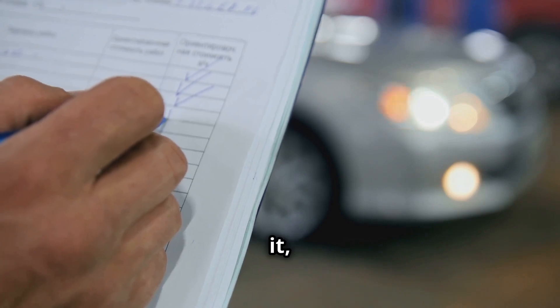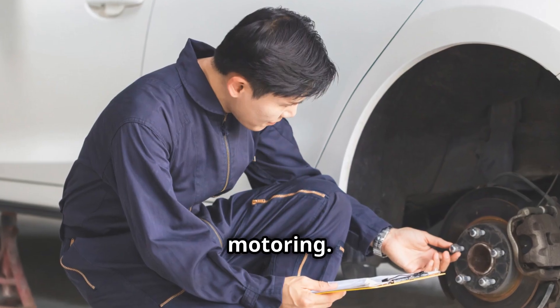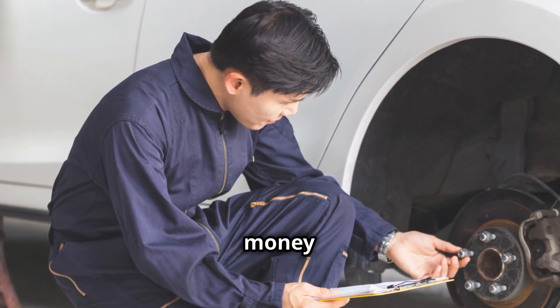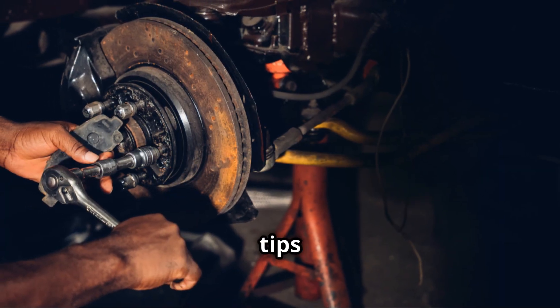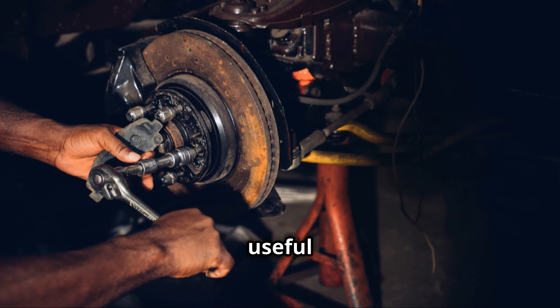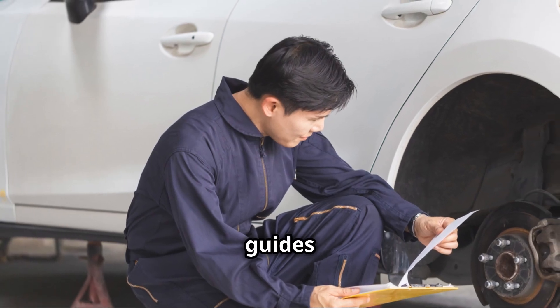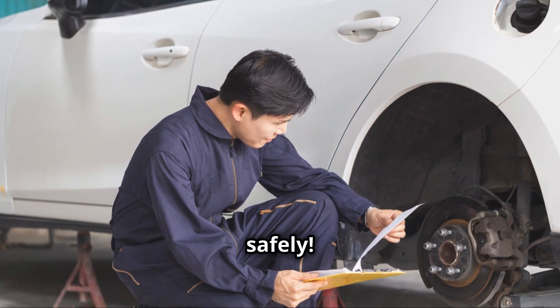So there you have it — a few basic car maintenance tips to keep you motoring. Remember, looking after your car not only saves you money but also keeps you safe on the road. If you found these tips helpful, don't forget to subscribe to our channel for more useful car maintenance advice. We'll be back with more in-depth guides and tutorials, so stay tuned. Thanks for watching and drive safely!